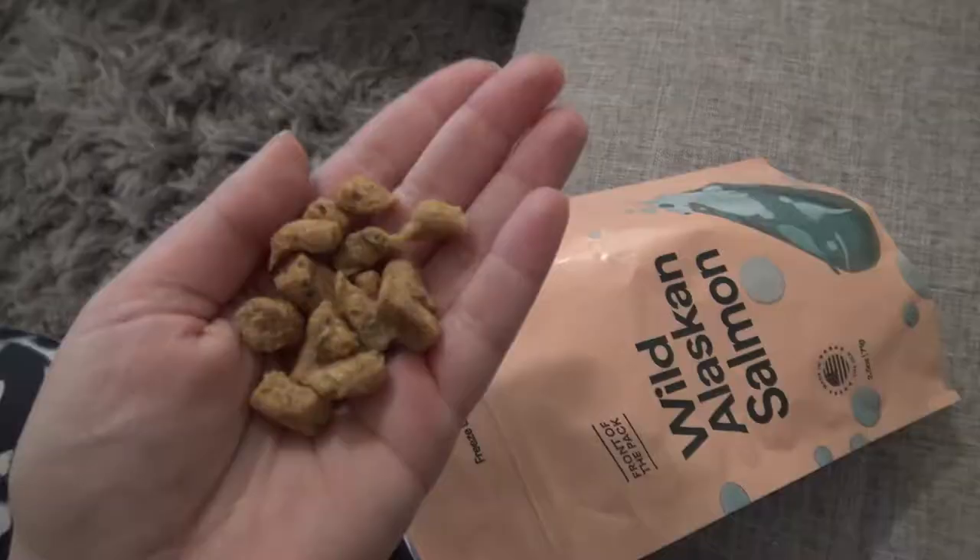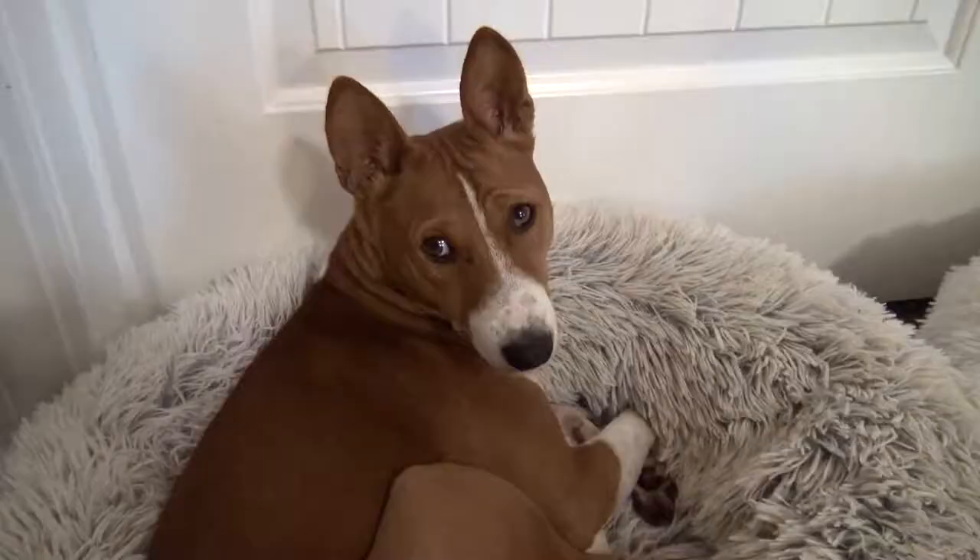Hello everybody! In today's video I'm going to teach you how to teach your Basenji to sing, yodel, or baru. This is our Basenji, Phoenix. I'm going to show you several techniques, but make sure you have delicious treats because you definitely want to reward your puppy.